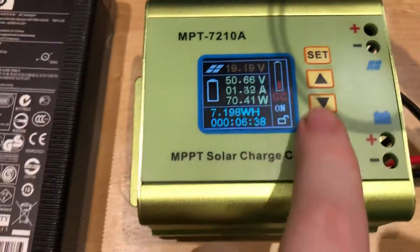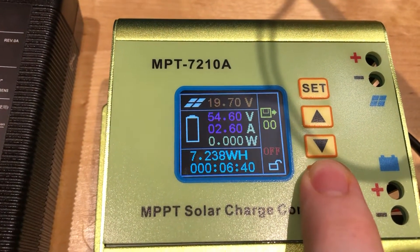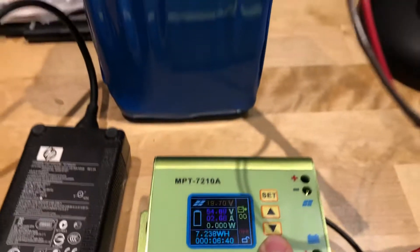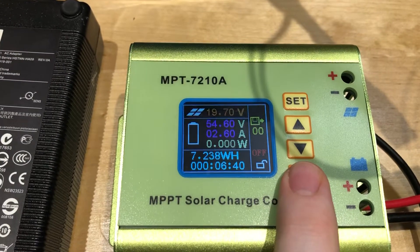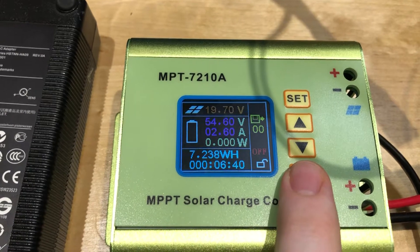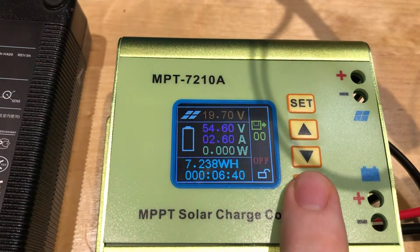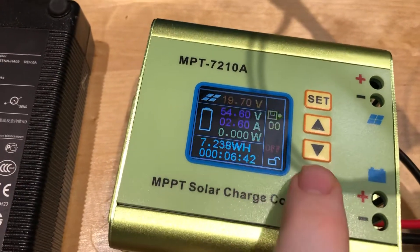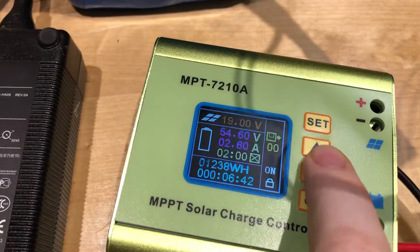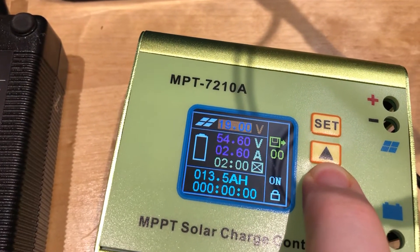I've got the battery values plugged in correctly — 54.6 volts, which is right for the 13S6P battery that I've made. I've set it to 2.6 amps, so it should be doing around 125 watts or a little more, but it's not. It's using a 19-volt panel.